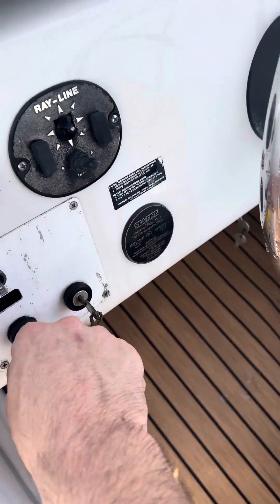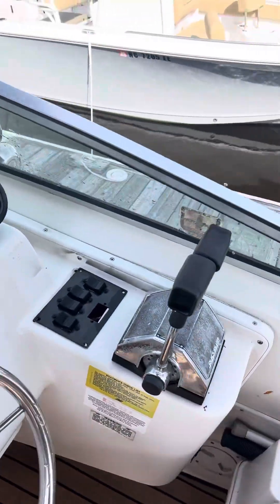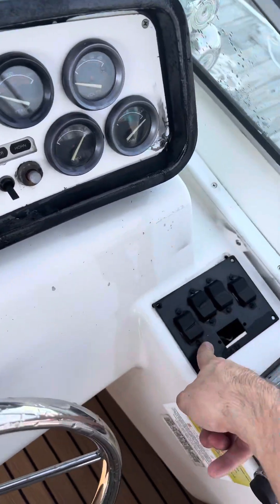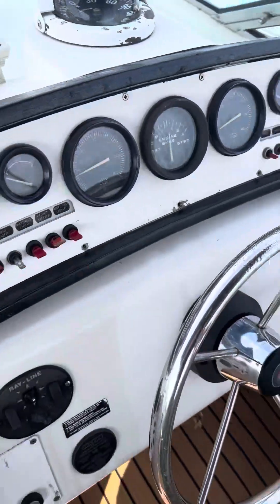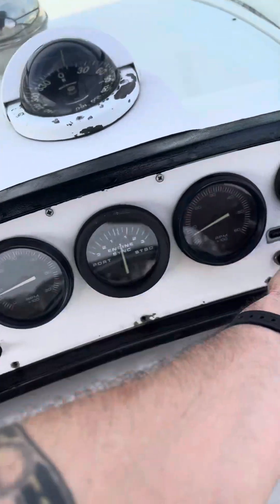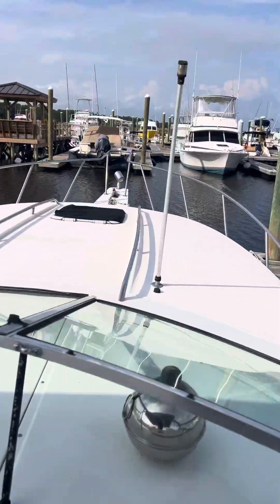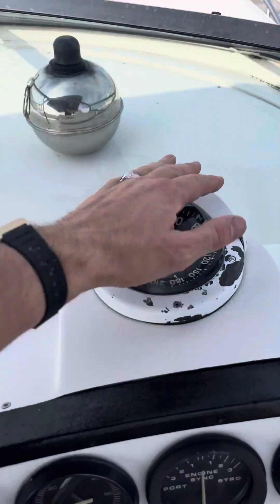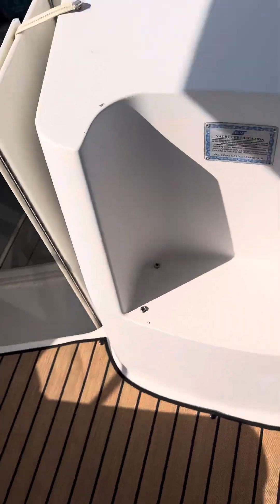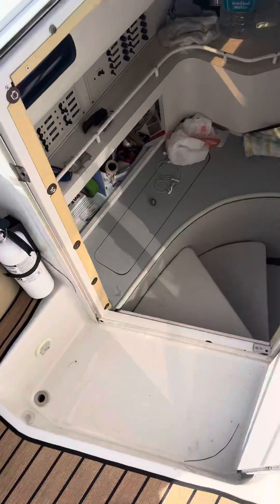Pop those two bad boys off. The throttle could probably use replacing — it's pretty sticky. These are the trim buttons. That console could probably go ahead and be replaced too. The bilge works great. We don't have any water for me to show you now. Lights turn on. Depth finder needs to be replaced.